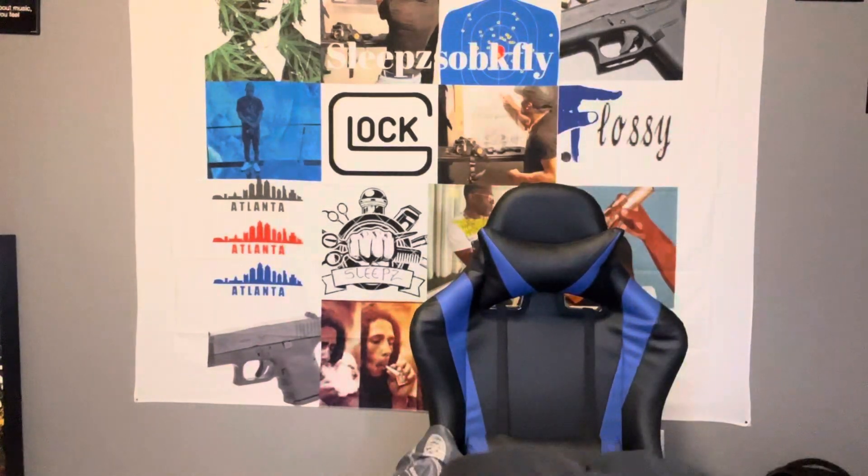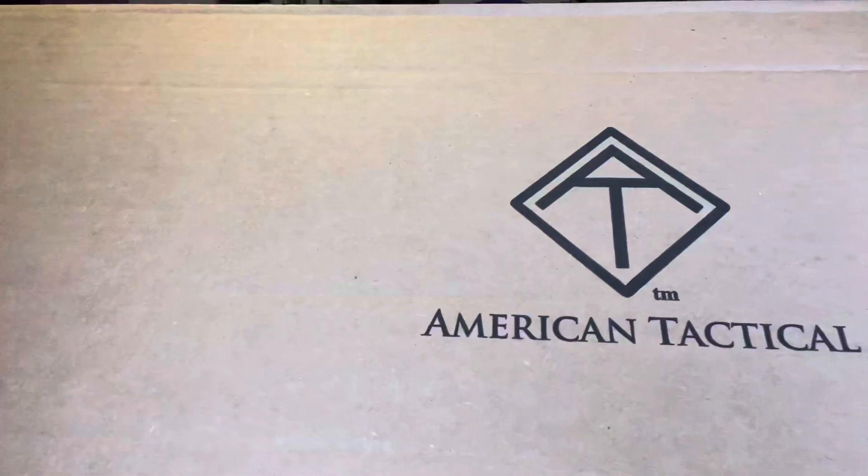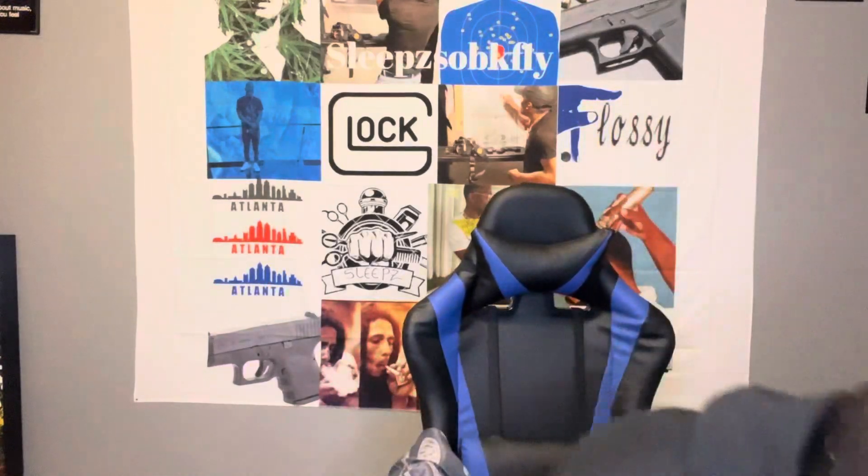So check it, man. We got this new joint, man. First AR-PZ, you heard?